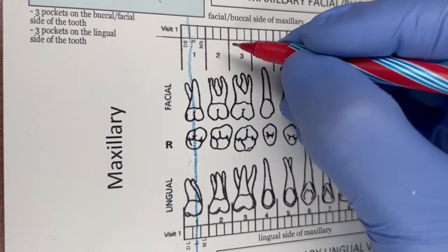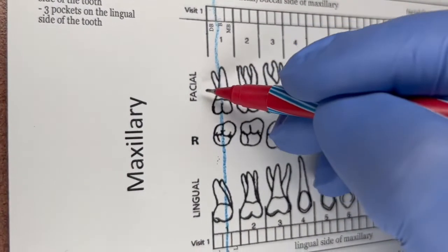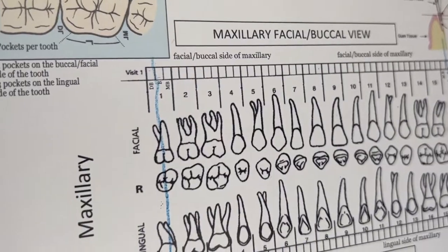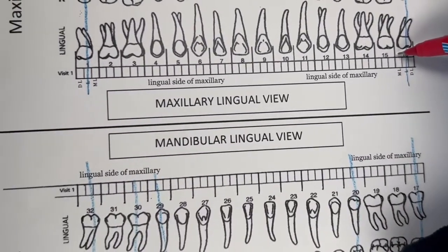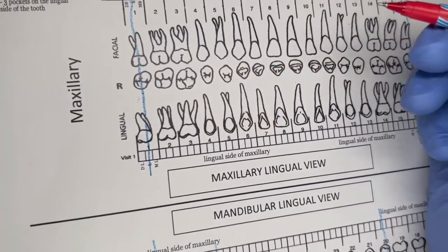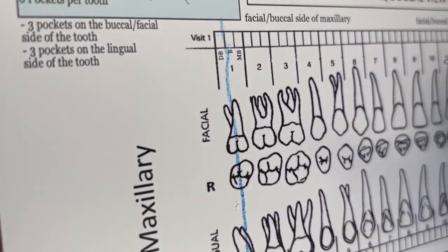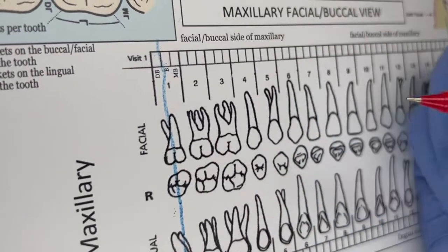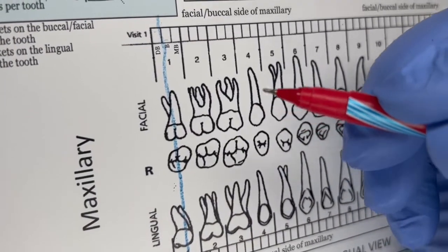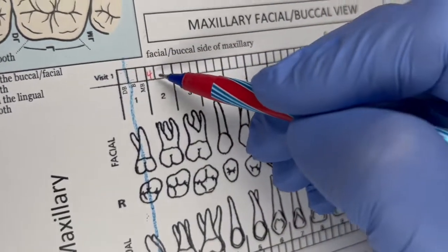Now the hygienist is starting her probe reading. She's going to do all the facials of the maxillary and go all the way across. We start with the distal buccal of number two because one is missing. The readings are: 4, 3, 4.